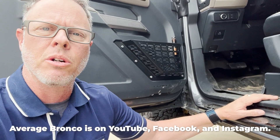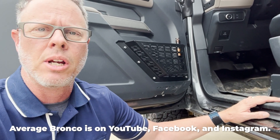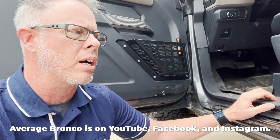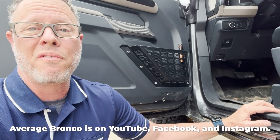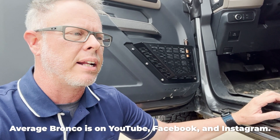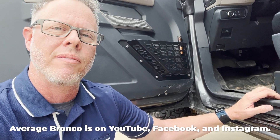Hey guys, do me a favor — please subscribe to Average Bronco on YouTube and share the video with your Bronco friends, maybe even your Jeep friends too. I've had Jeeps before and I enjoy them. I'm just trying to get my subscriber rate up on Average Bronco, because the more people I can reach, the more videos I can make. So if you don't mind, please share the Average Bronco YouTube channel and share the videos whenever you get a chance, and ask your friends and family to subscribe.